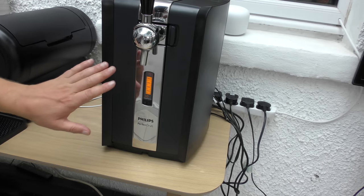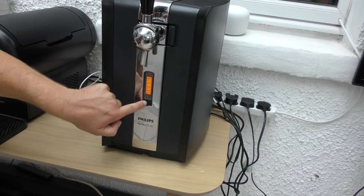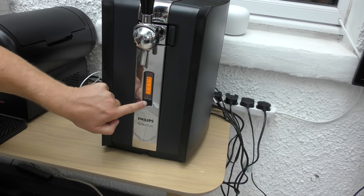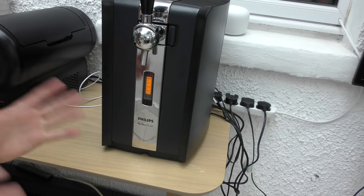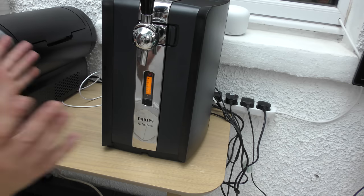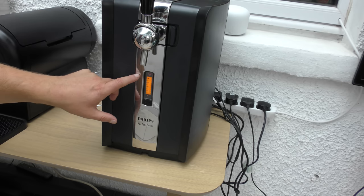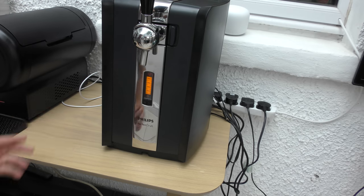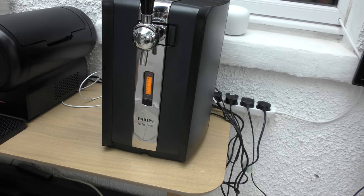You can adjust the temperature on the Perfect Draft. I've got this keg out of the fridge as recommended — always pre-chill your kegs. You don't want to put too much stress on these machines. It's already gone from 15 to 12 degrees, showing that the keg is nearly ready to pull. I'm going to get it down to about 7 degrees.